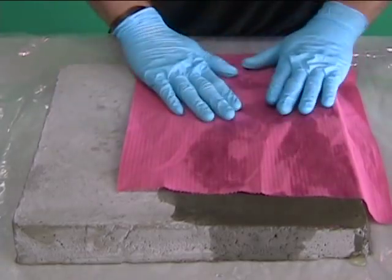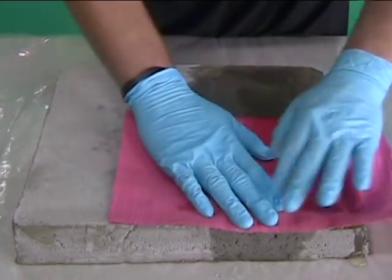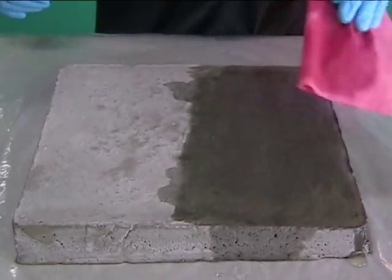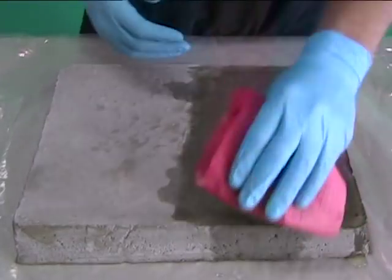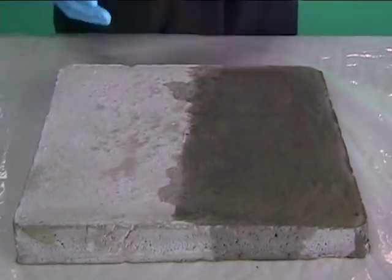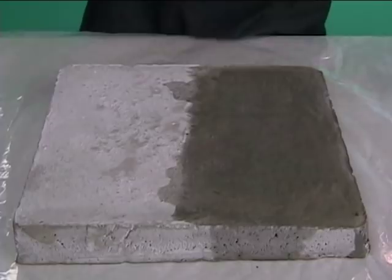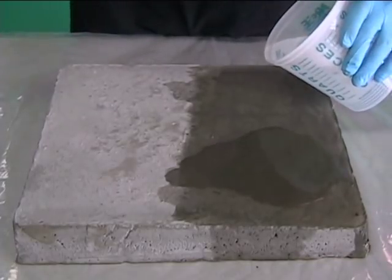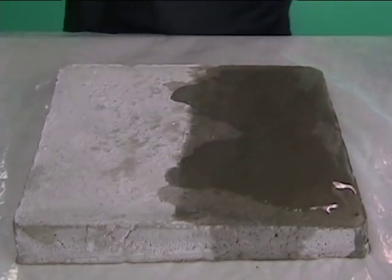You should acid etch old and new concrete and stonework. Muriatic acid, or pool acid as it is commonly known, is the best cheapest cleaner that you can use for this process. There are other products that will work that may be friendlier in nature, so check with your local concrete company or tile store. As long as it will clean the calcium off of the surface, it will work for our purpose.